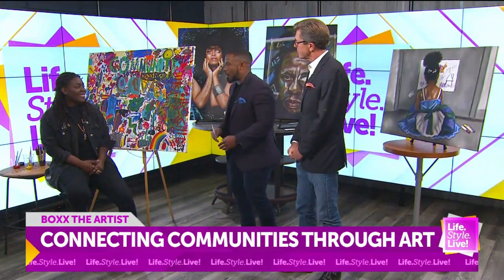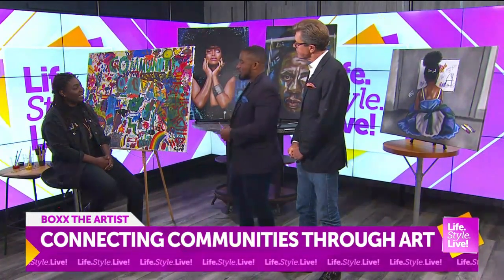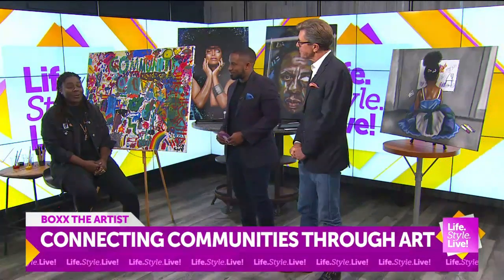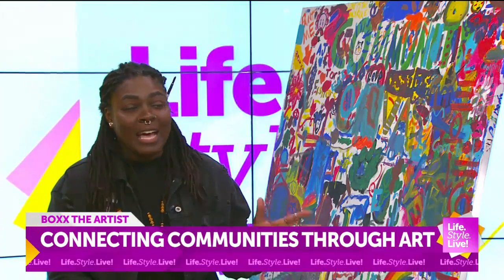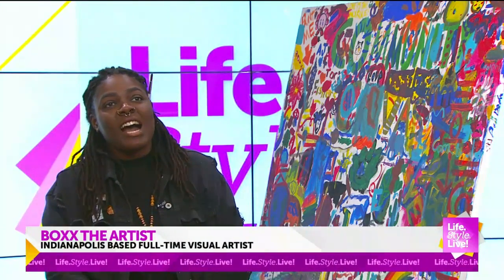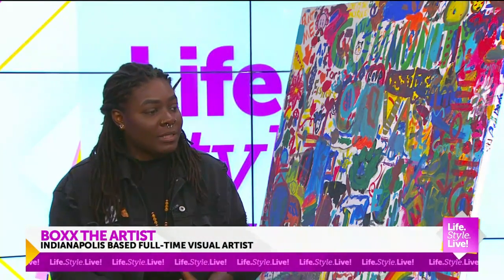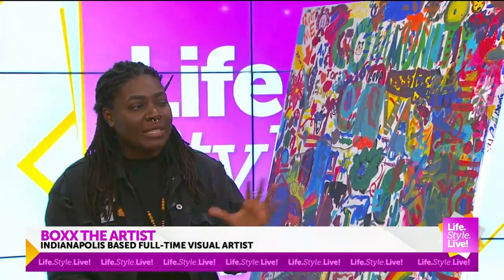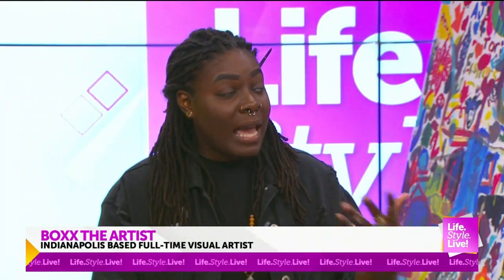So you're all about community. But before we get into that, how did this all get started for you? Well, to save time for the segment, I pretty much moved to Indianapolis and kind of figured everything out all over again. I experienced a layoff, did marketing in Corporate America. So I just wanted to figure out something — what could I do every day and not get tired of it? And art was something that immediately came to me.